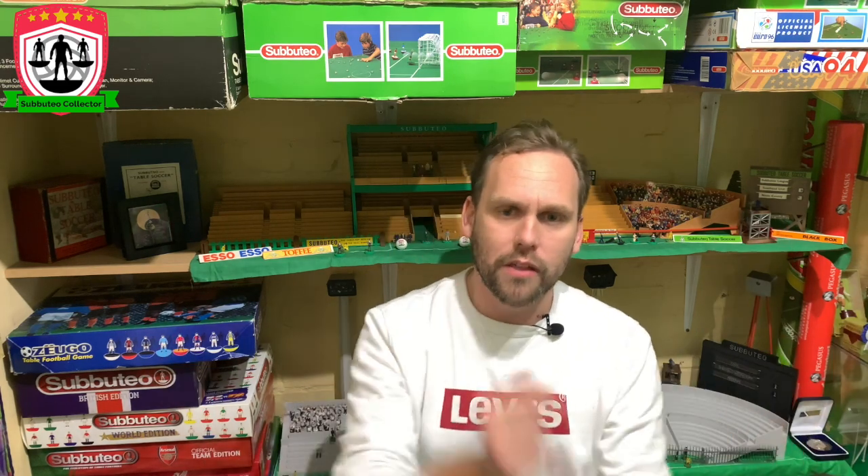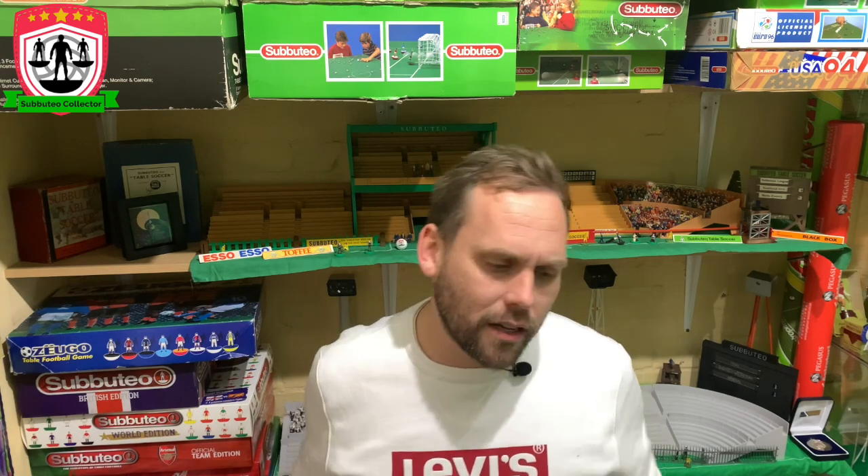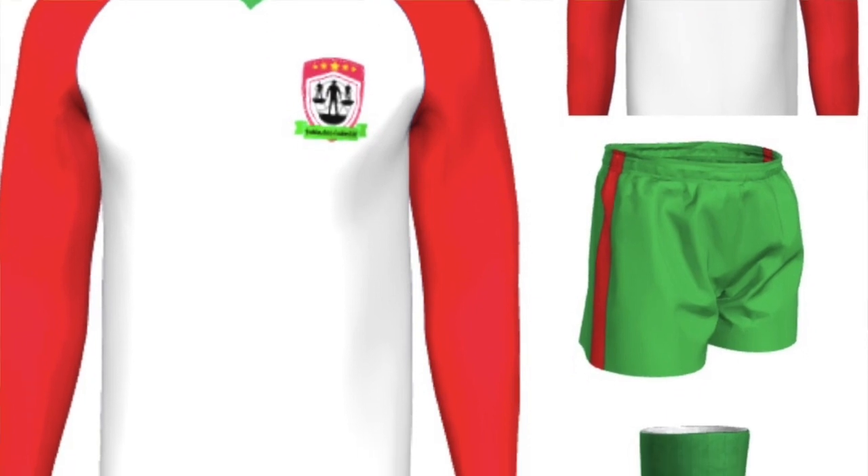The first thing we had to do was jump on the internet and order the team. I needed a team — that's come through the post, I'll show you that in a minute. While that was on the way, I popped down to Hobbycraft. Everyone told me to use Humbrol paints, they're the best paints. But I had to design the kit first — I wanted to do my own personalised, customised kit. I wanted to do a Subbuteo Collectors' old Subbuteo Club. So I went online. I normally drop every link in the description below, but I can't remember the website. But I used a website to create the kit — you can see it coming up on screen now.